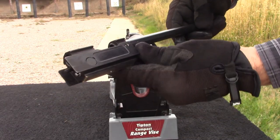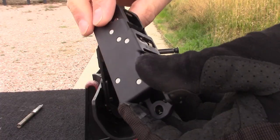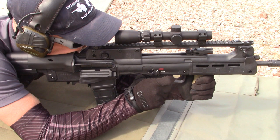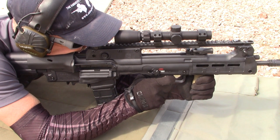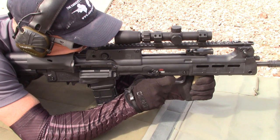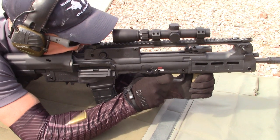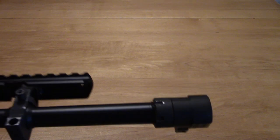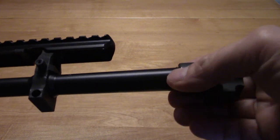Durability. While we do not yet have the same number of rounds through the Hellion as we do the RDB or MDR, it does seem to be sturdy and well made. At this point, I think the Hellion is number one, with the MDR in second and the RDB third, given that the RDB had a broken firing pin and a loosened barrel extension locknut.